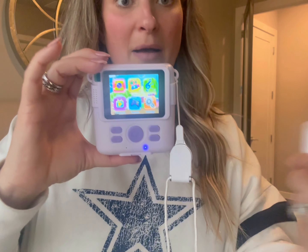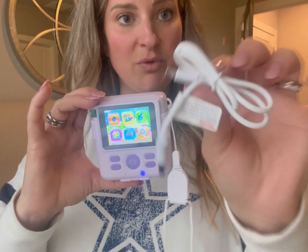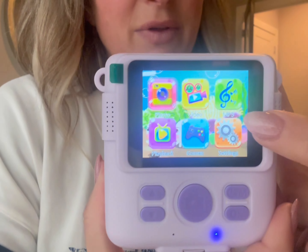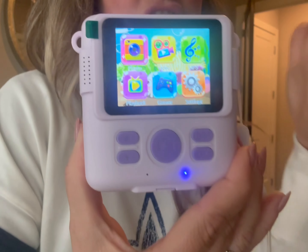It comes with two extra rolls of paper — one is already loaded and then it comes with two extra ones. It also comes with a charger for the camera, a little strap, an MP3 player so you can play music on it, and there are games. Super, super cool.